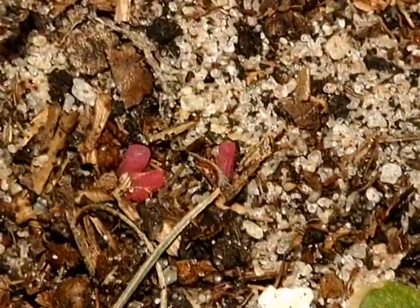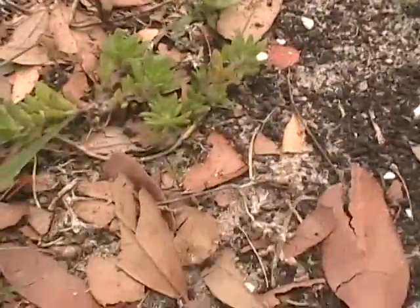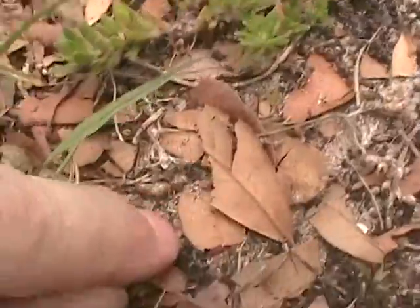At this Florida rest stop, ground pearl females had surfaced in mid-March. This species has females that were bright pink.